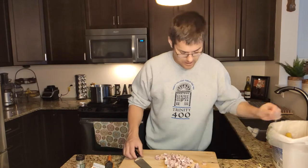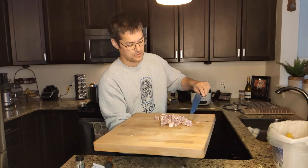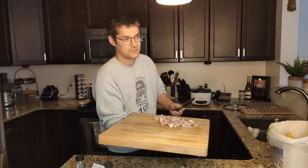Time to add the pancetta. She likes her meat crispy, so I usually cook these until all the fat is rendered and the meat is well — not chewy.